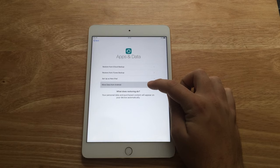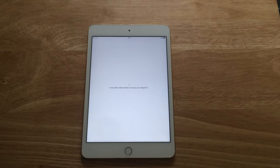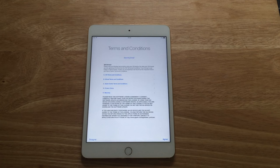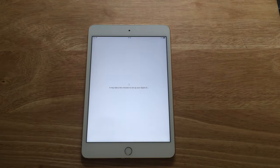There's a new 'Move Data from Android' option as you can see, which I'm not going to do, but that's a new feature in iOS 9 — first time I've seen that obviously because it's a new product running iOS 9. Currently awaiting the iPhone 6s — I've pre-ordered the iPhone 6s Plus in silver.